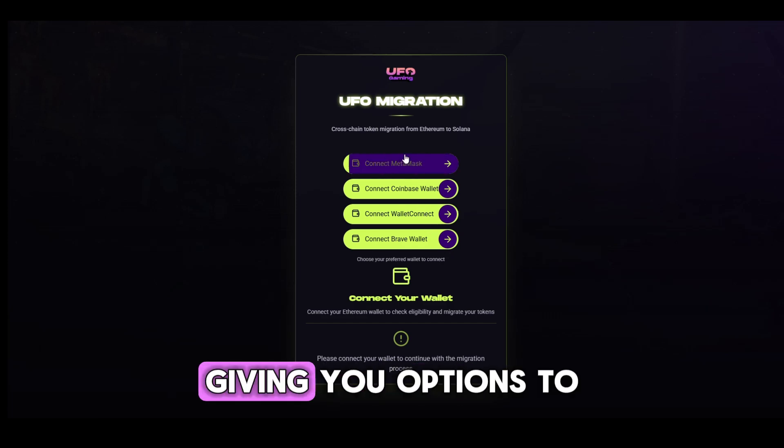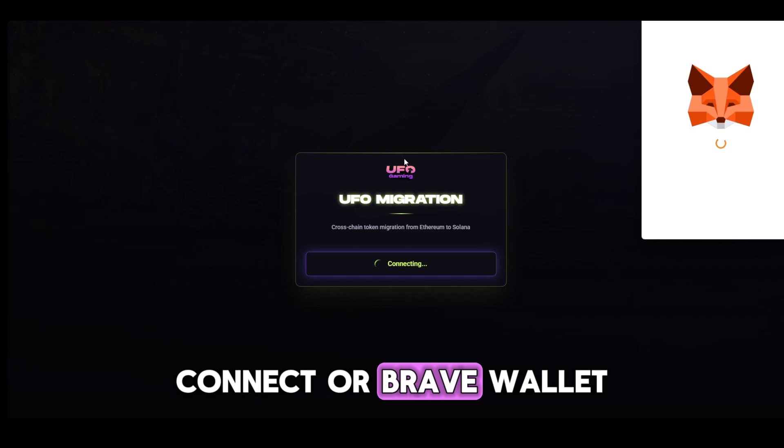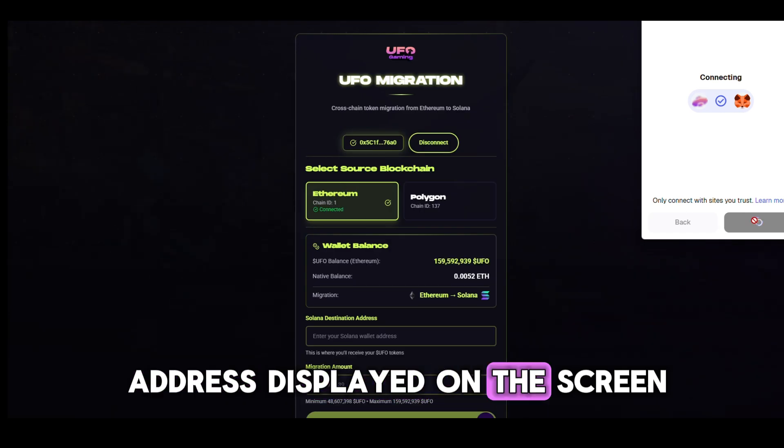A window will appear giving you options to connect with MetaMask, Wallet Connect, or Brave Wallet. Choose the wallet you use, follow the prompts, and once you're connected, you'll see your wallet address displayed on the screen.